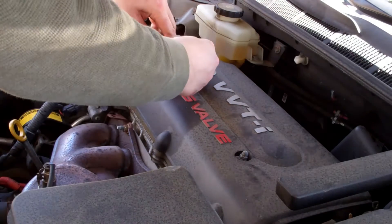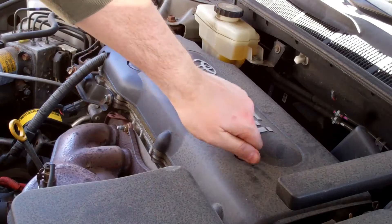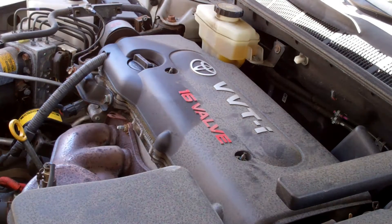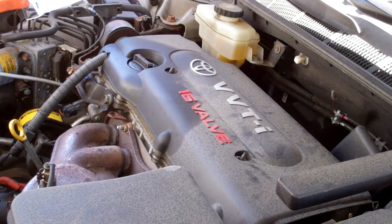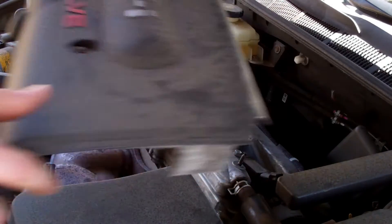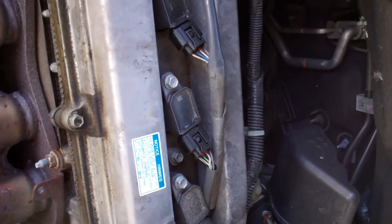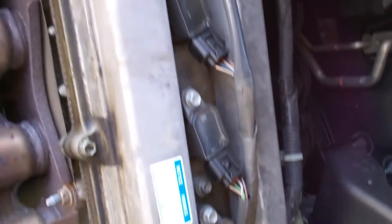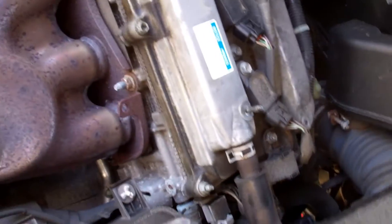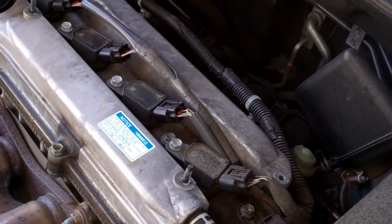Let's roll it free. I'm going to get a little tray here to put my parts in. It should just pop right off. And those are your ignition coils for your spark plugs. So now we've got to take these nuts off so we can pull these boots out. Same size, 10mm.